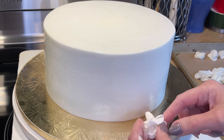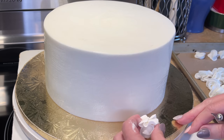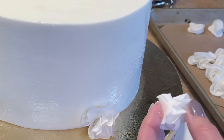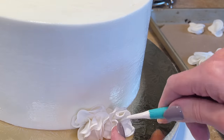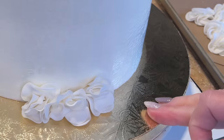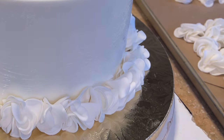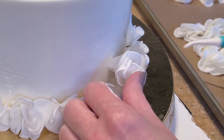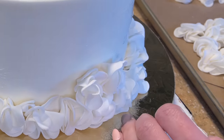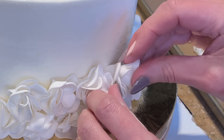I find the back — this is where I'm going to start. For the very bottom row, I cut that little tail off; it doesn't need it on the bottom. I use my Dresden tool and push it into the cake. I do have a full tutorial explaining this in detail, linked in the description. For the upper rows I do keep the tail on so it can anchor into the buttercream. I use my Dresden tool to push it in, finding where the petals fit best and piecing it together like a puzzle.